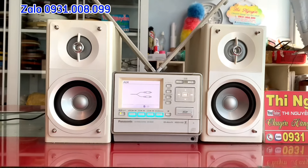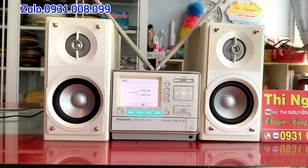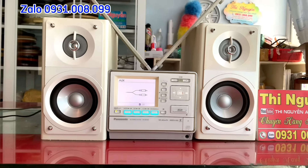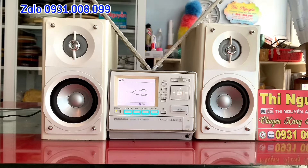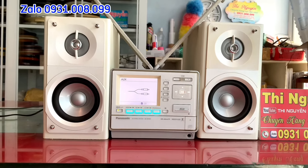Đầu tiên là chức năng CD hoạt động OK. Tiếp theo là ngõ AUX kết nối điện thoại, TV, máy tính, thẻ nhớ HD. Và phía trong Amly này có chứa ổ cứng HDD.